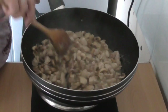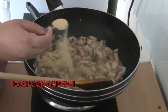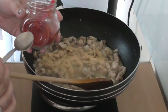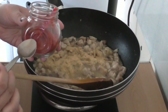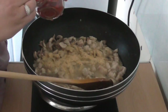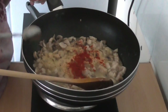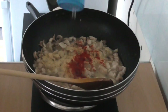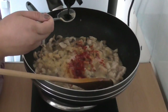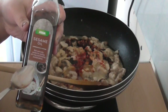Give that a stir. We're adding one heaped tablespoon of garlic granules. Next, the Kashmiri chili powder — it's up to you how much heat you want. As an alternative you can use chili flakes or fresh green chili, but I'm using the powder today. I'm using a quarter teaspoon. Then a pinch of sea salt, one tablespoon of soy sauce, and one teaspoon of sesame oil.